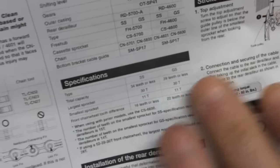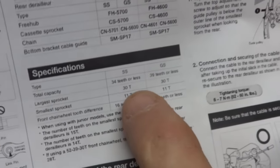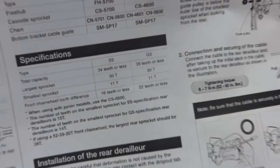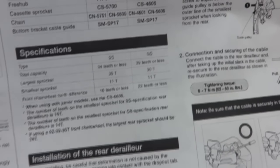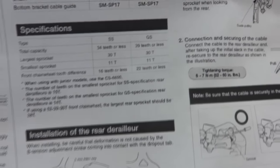Here's a spec sheet for a Shimano 5700 derailleur. There are actually two versions: a short cage and a medium cage. The short cage version is rated for 34 teeth or less, and the medium cage is rated for 39 teeth or less. Generally, long cage derailleurs have greater capacity and are found on mountain bikes with wider gearing ranges, while short cages are used on road bikes with narrower ranges.